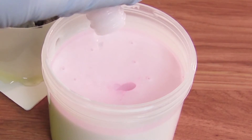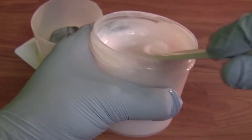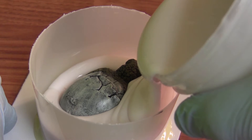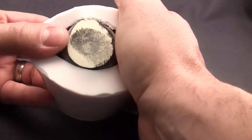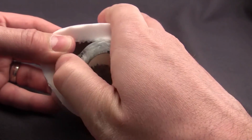For larger molds, you might choose to mix the entire container of silicone. Simply pour the bottle of catalyst into the container base, mix thoroughly ensuring to scrape the sides and the bottom, and then pour into your mold box. Once cured overnight, simply flex the mold to remove your original. You're now ready to cast replicas.